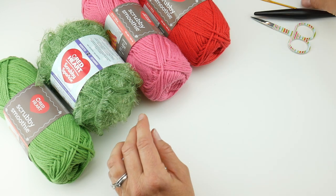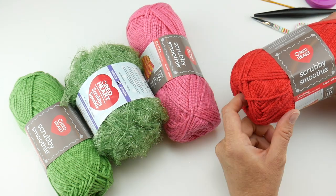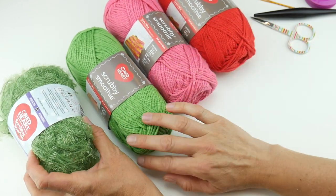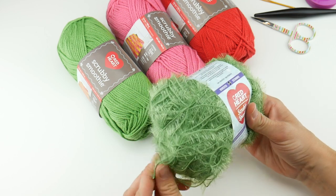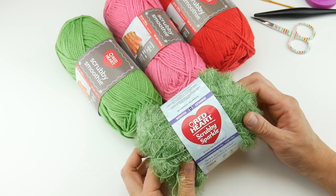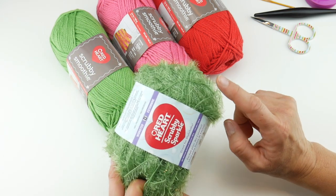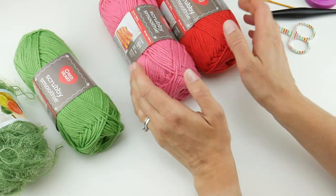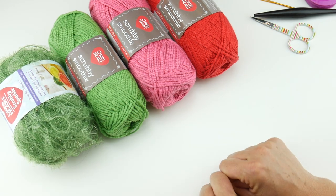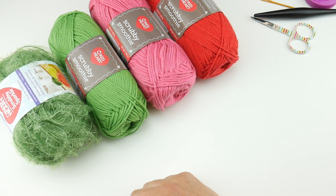All along in this crochet along we've been using the Scrubby Smoothie from Red Heart. For the Scrubby Smoothie colors we're going to use lime, bright pink, and cherry. We're also adding in Scrubby Sparkle, which — because it's called Playing in the Grass — gives it that really textured grassy look and adds dimension. If you can't get Scrubby Sparkle or don't want to use it, just stick with the Scrubby Smoothie. We're also going to add little flowers in cherry and hot pink. This scrubby sparkle gives it extra oomph when scrubbing pots and pans — it's beautiful and functional.